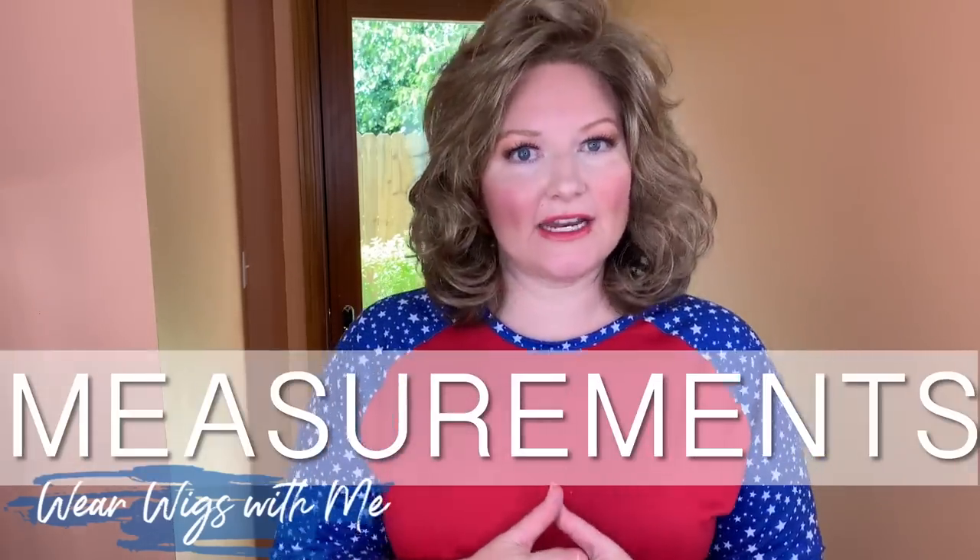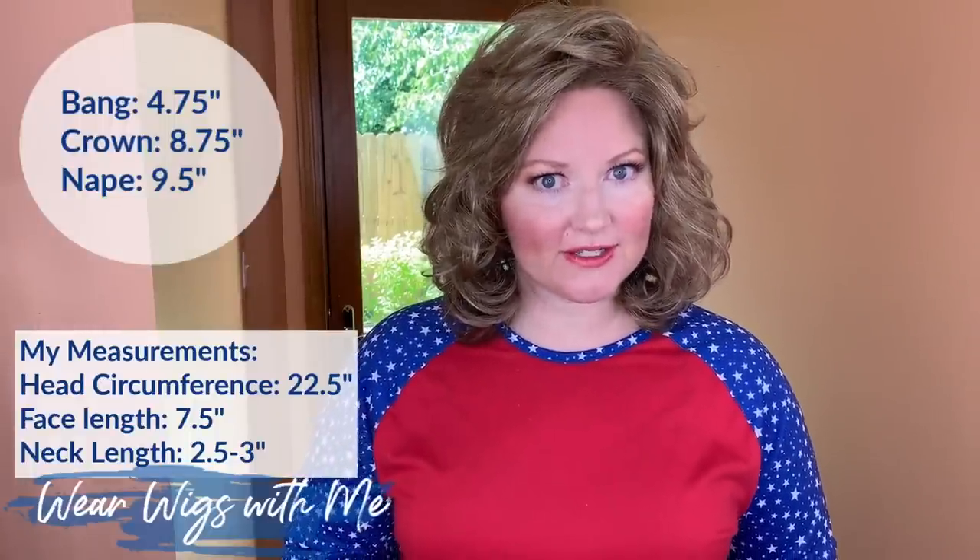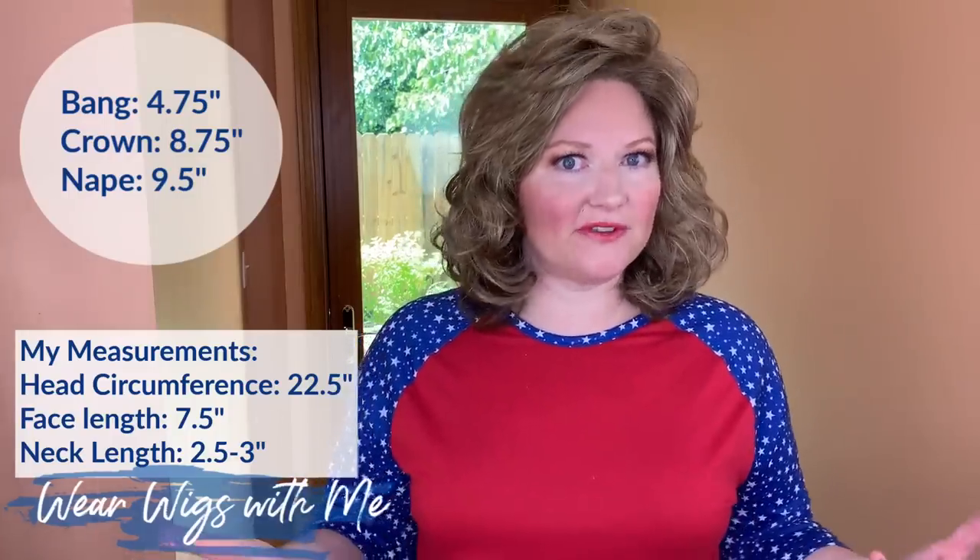The measurements for Lantana: there are three measurements listed on all the websites I checked. The bang is 4.75 inches, the crown is 8.75 inches, and the nape is 9.5 inches.